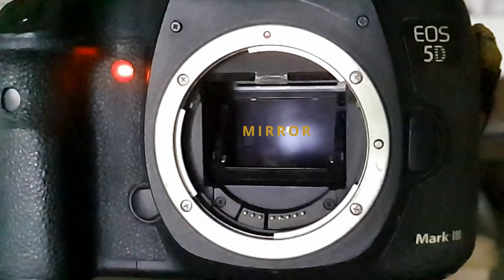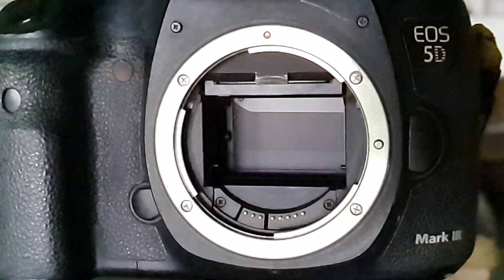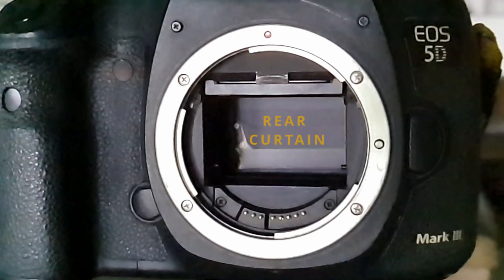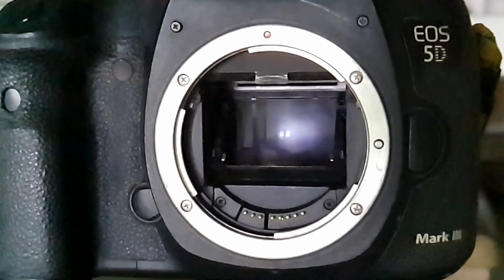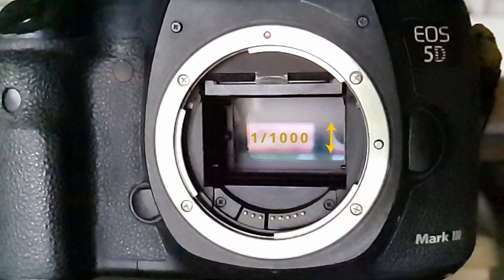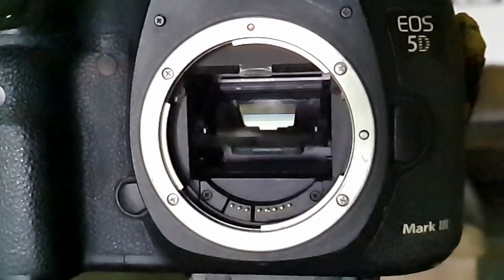With a DSLR camera, the mirror needs to slide out of the way first so that light can penetrate through to the sensor. Then the front curtain opens — in this case by falling down, allowing light to enter. Thirdly, followed closely by the rear curtain. Depending on how fast your shutter is, it follows faster or later. The shorter the exposure time, the smaller the gap between the front and rear curtain becomes. At 1/250th of a second, the entire sensor is visible before the rear curtain follows. That's why 1/250th is usually the fastest you can sync a flash — the entire sensor must be visible so the flash doesn't throw shadows on your image.